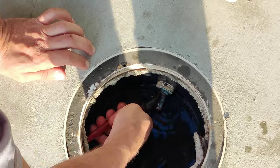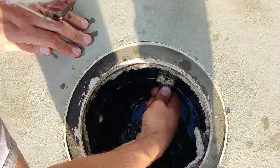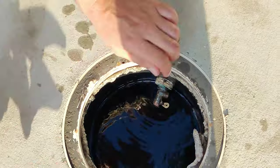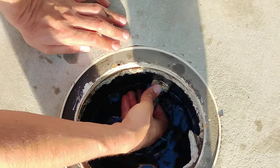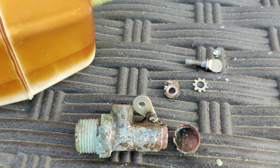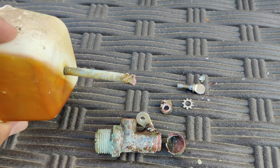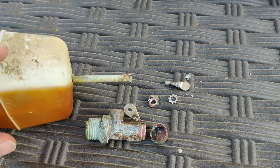Grab some pliers or a wrench and unscrew the old valve. The float on my valve has broken off — what remains is just the valve itself, and I'm simply going to unscrew it from its place. Here's what my old float valve looks like. It's basically trash. As you can see from the corrosion, the floater has broken off completely.